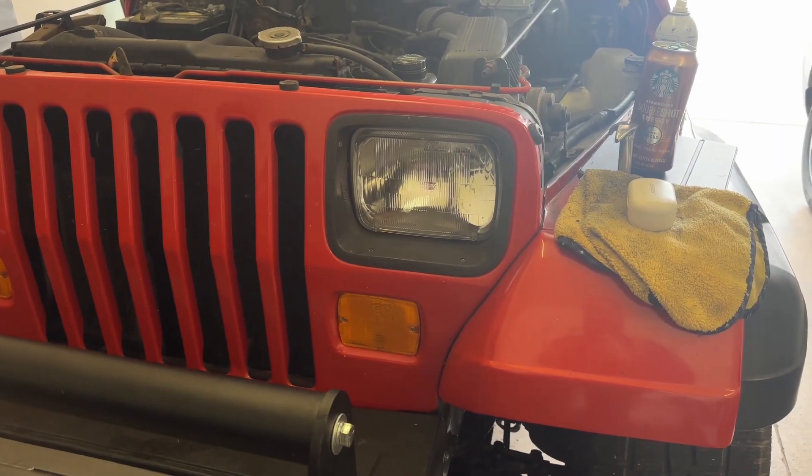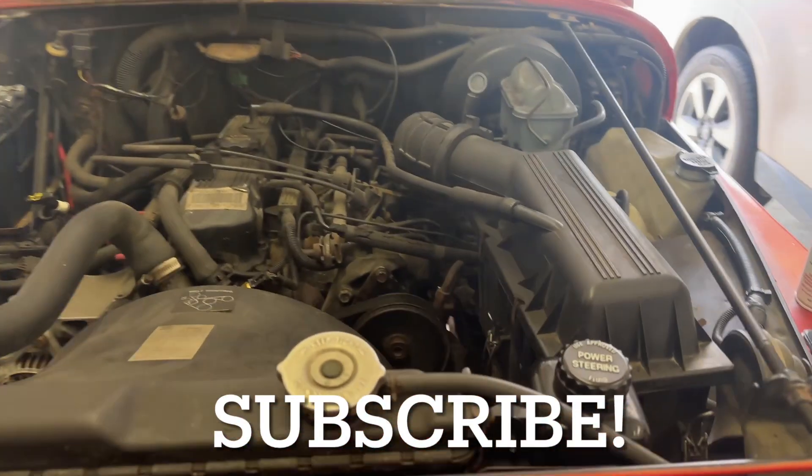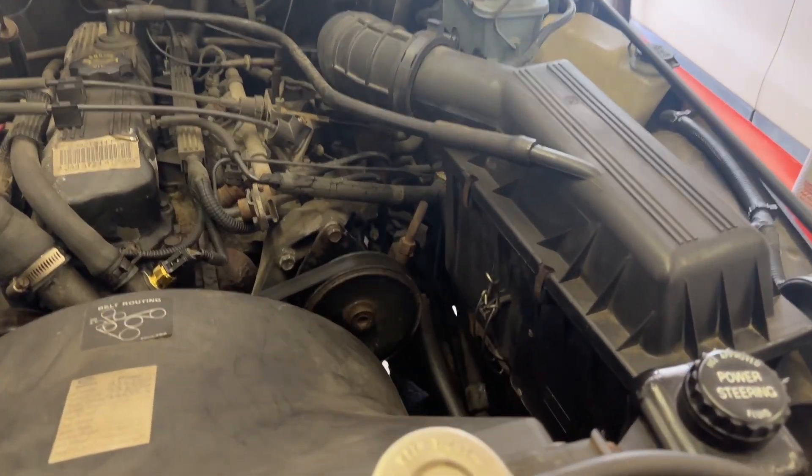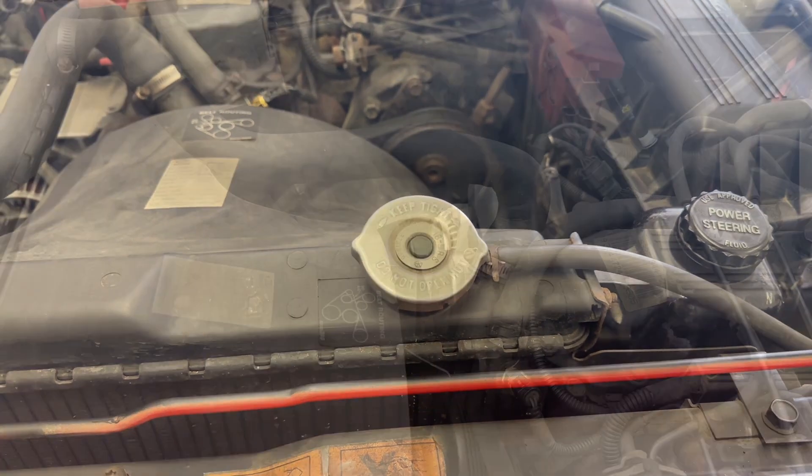Hey everybody, BV Mattson here. We are back at work on the 1994 Jeep Wrangler YJ, and I learned something today, so I want to share it with you.